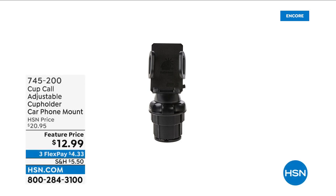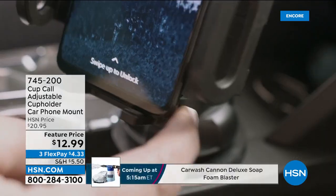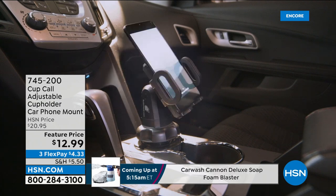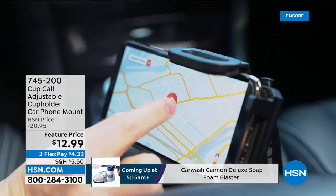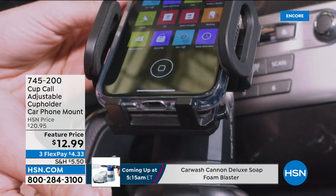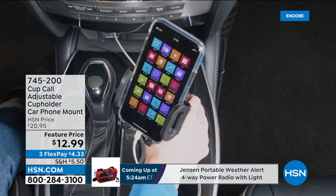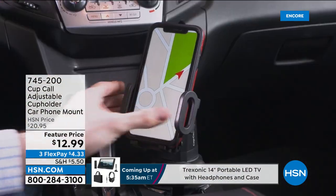Most cars made in the last 20 years have a cup holder, usually two slots right there. What the Cup Call does is it goes into one of your cup holder slots, you twist it, and it expands and tightens inside. Now you can pop your phone right in, tuck the cord away while charging, and articulate it in any angle or direction — horizontal or vertical.